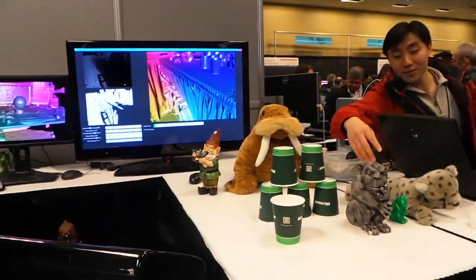I'm Ina Freed with AllThingsD. I'm here with Shoram Azadi from Microsoft Research Cambridge with a project called Connect Fusion. What do we have here?